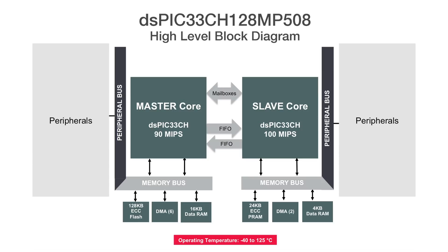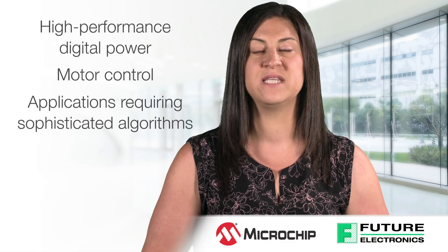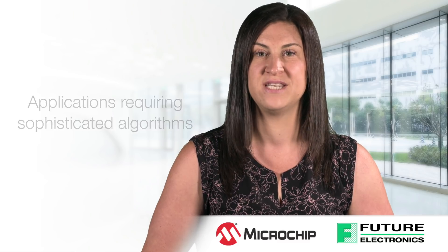The DSPIC33CH family was optimized for high-performance digital power, motor control, and other applications requiring sophisticated algorithms, and addresses the trends for faster, more efficient motors and more sophisticated algorithms for better efficiency.